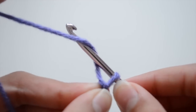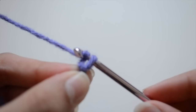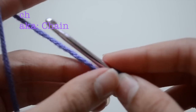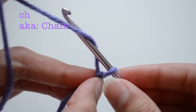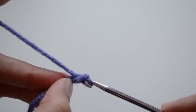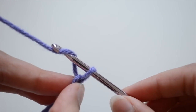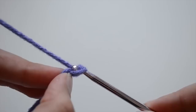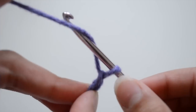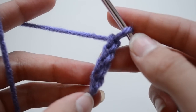Now let's start really crocheting. To start, you're going to wrap the yarn around your crochet hook and then go in through that basic loop — that right there is a chain. In written crochet patterns it's abbreviated as CH. Just wrap the yarn and go in through the loop, wrap the yarn and in through the loop. It's really easy, and it starts looking like a braid. If it looks like a braid, you know you've got a chain.